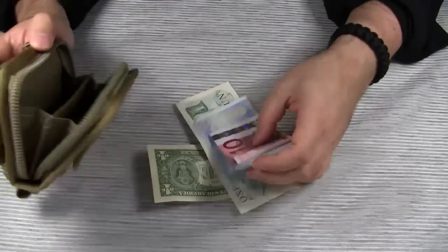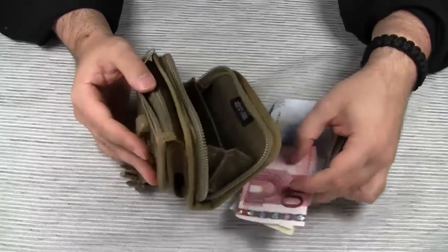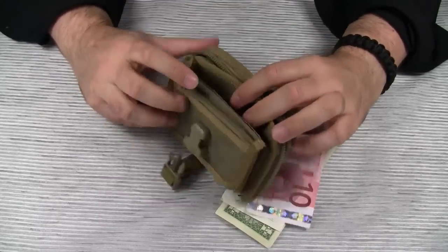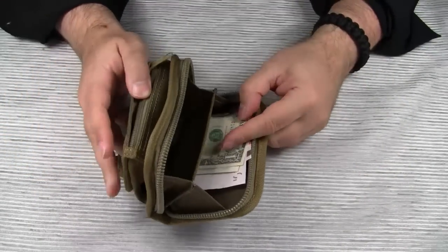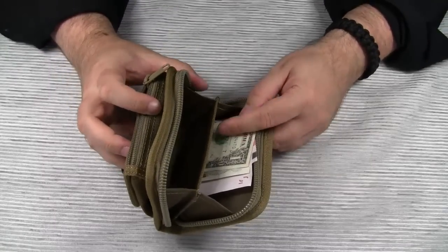What about money? You could put some dollar or euro bills almost anywhere. Maybe the zippered pouch is too small, and maybe it's not advisable to put the bills in a place where they cannot be secured. Putting your paper money in the main compartment is a complete waste of space in my opinion, unless you usually carry large amounts of money on you.